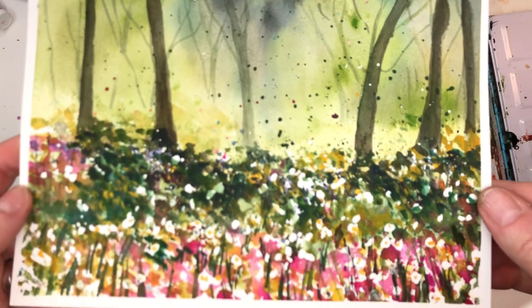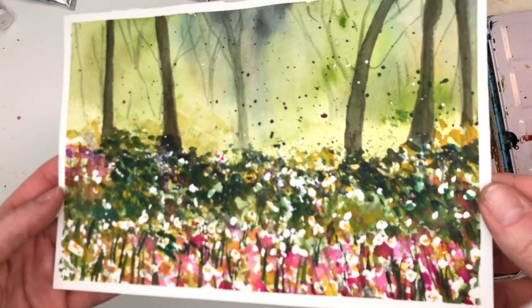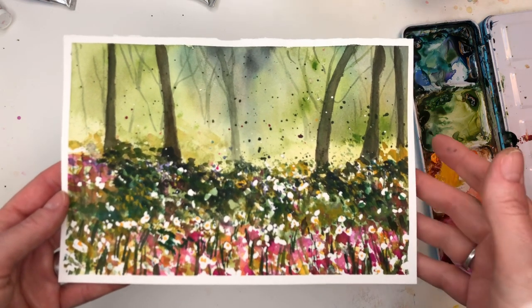Hey guys, welcome to my channel. My name is Ellen Cammy-Trent. Today we're having fun — we're going to be splattering paint and creating this fun spring forest scene, kind of abstract.